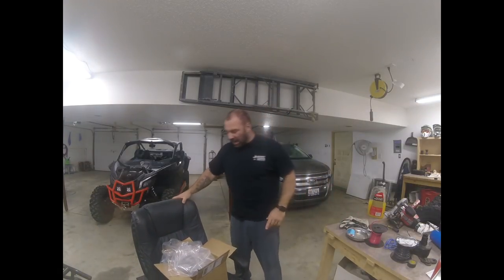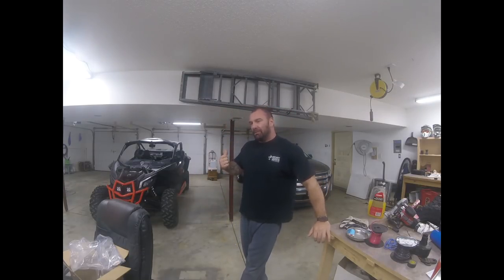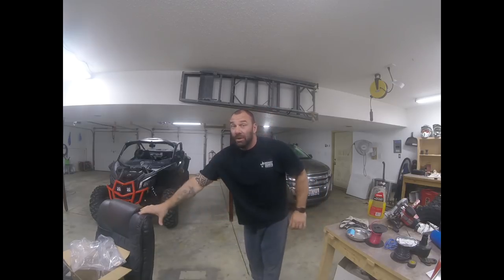Hey guys, I'm in the garage. I'm comfy. I got my sweatpants on. Pretty excited about this one. Putting a blow-off valve in the Maverick from Evo Power Sports. We're also putting a new air filter in, and later down the road we are going to put a stage 3 in this. So that's going to be cool.